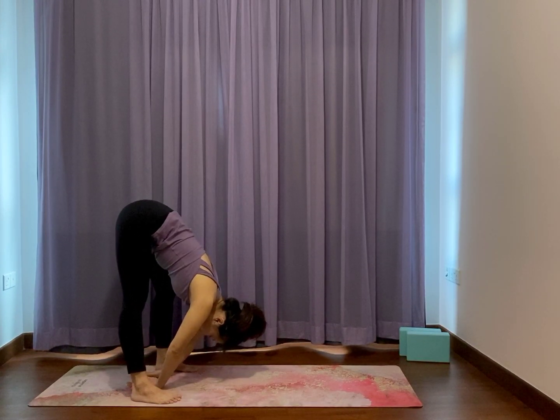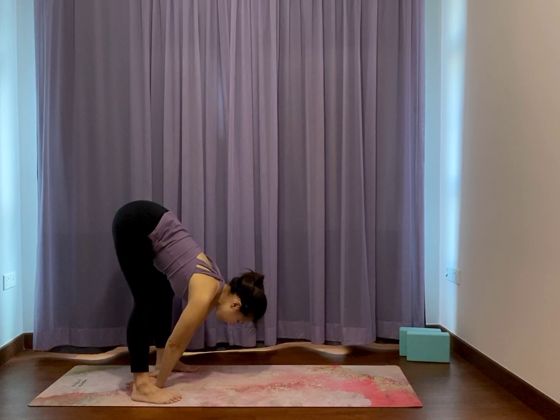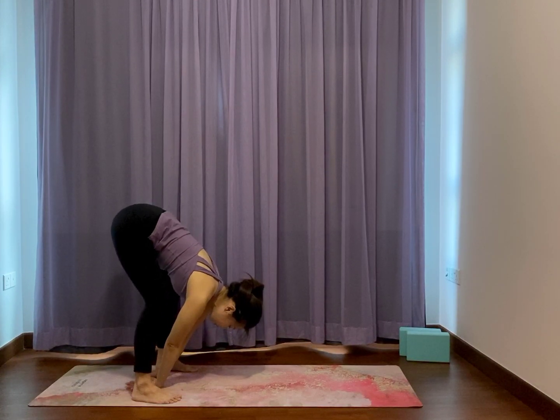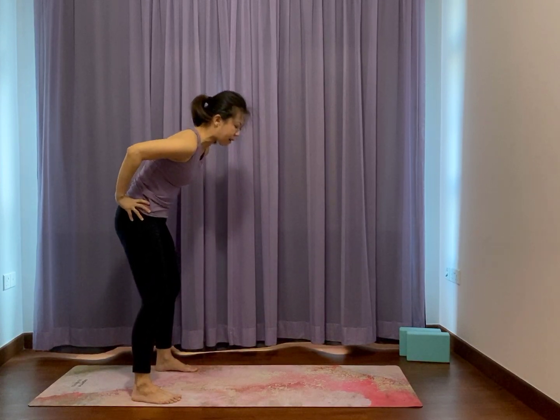Maybe squeeze one leg straighter, relax the jaws and stretch out the chest lightly. Release and then squeeze the left leg straight, resting the back of the hands against the ground. Feel free for both legs straight if it is really even and comfortable for you. Bend both knees, hands on hips, and slowly press yourself up to standing all the way upright.